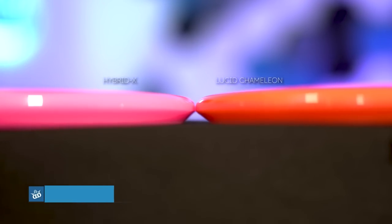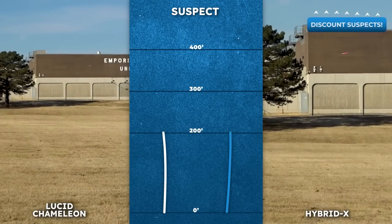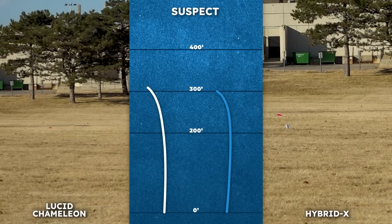The Suspect is a mold that we retired a couple of years ago, but this year we made a special run of Lucid Chameleon Suspects for our tour team. We also came out with some Hybrid X Suspects last year, and while these flights looked very similar on the overhead, the Hybrid X definitely felt more high speed stable and faded sooner.